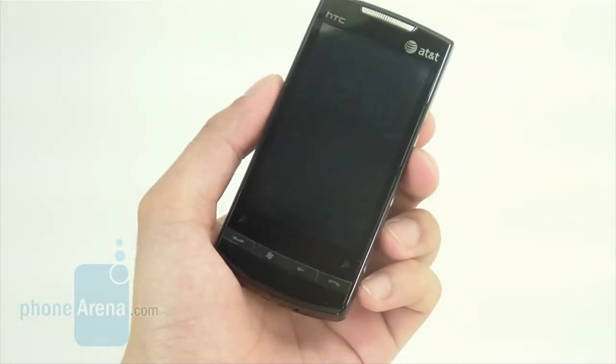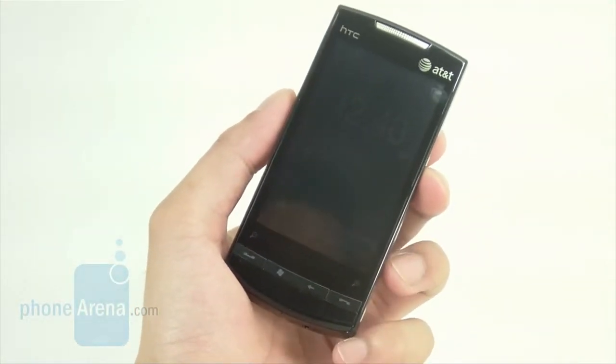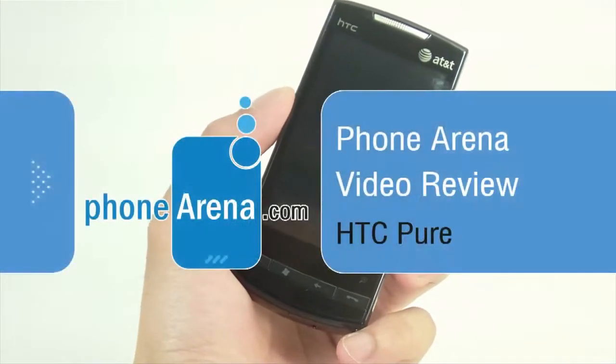Hey everyone, welcome to Phonema's in-depth video review of the HTC Pure, which is available right now through AT&T.